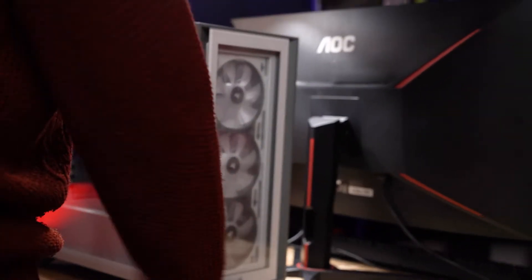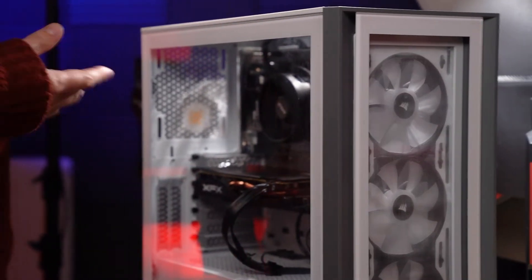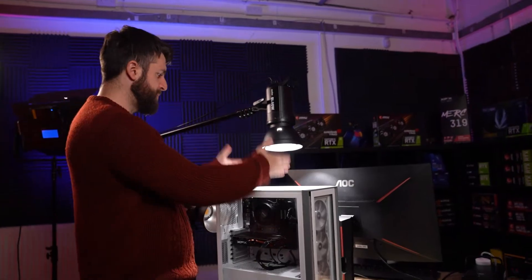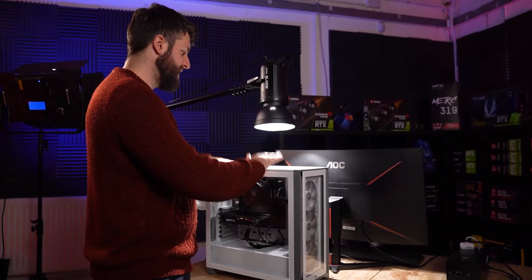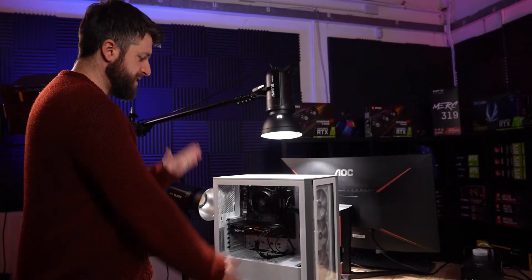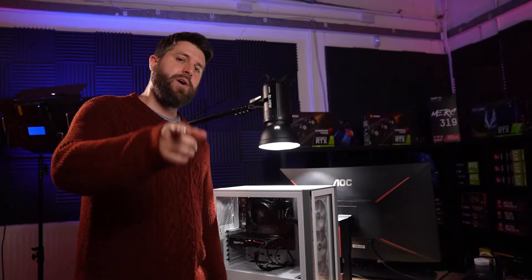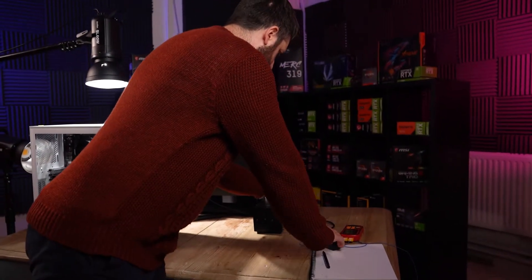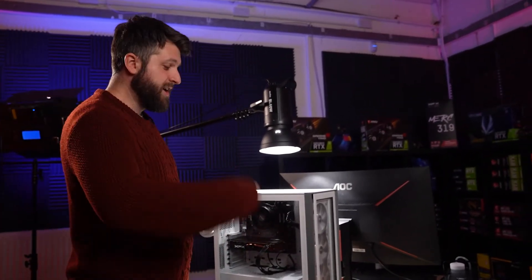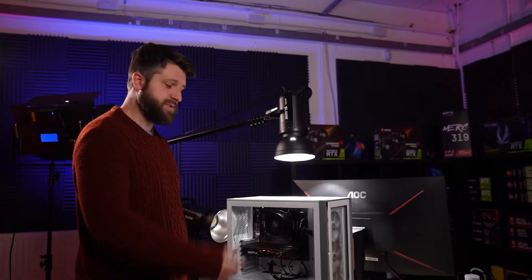Out of the box it comes with three beautiful RGB Corsair fans at the front but no exhaust anywhere. So today we're going to test the out-of-box configuration with three front fans, then add a rear exhaust, then add two more top exhausts. We'll stress test the CPU and GPU to 100%, take air temperatures at the front and back of the case, and blow fog through to visualize the airflow.